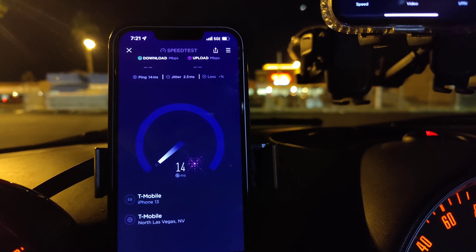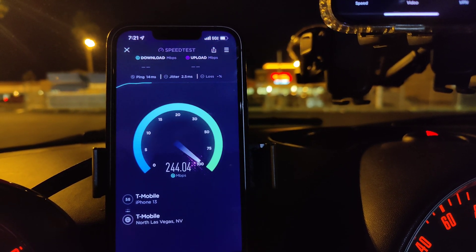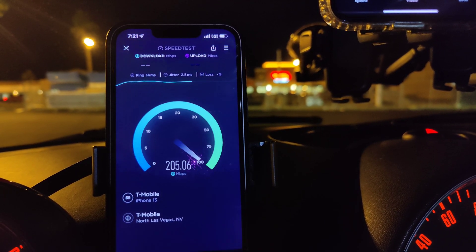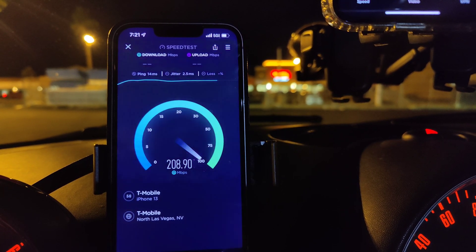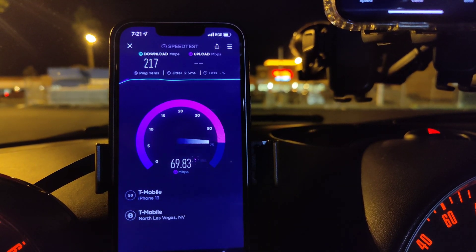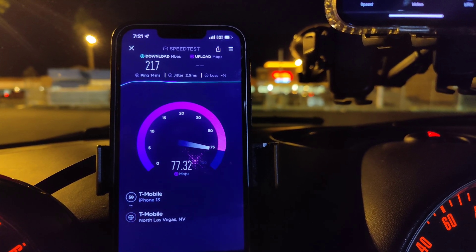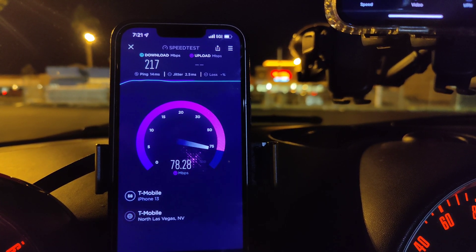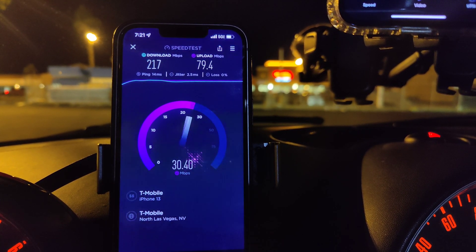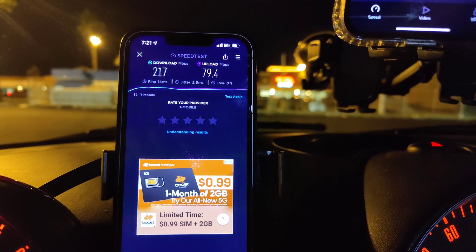Sorry about that little purple thing you see — that's probably part of the focus for the 120 frames. T-Mobile: 14 ping, 2.5 jitter. Just remember this is 100 megahertz of Ultra Capacity — 217 down, by 79.4 on the upload. Let me pull up the Android here.